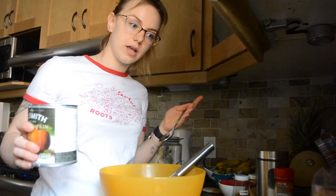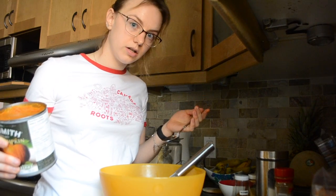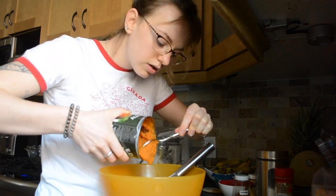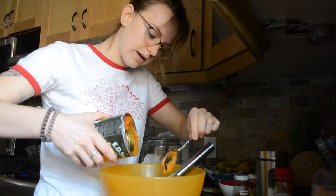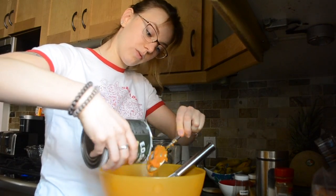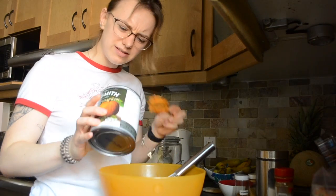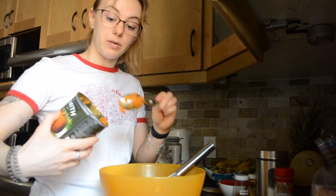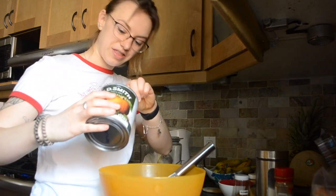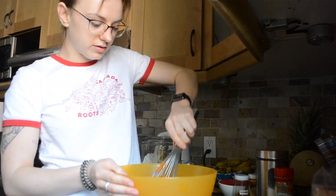Getting up at a decent hour and then eating breakfast, lunch, and then dinner instead of getting up at like one in the afternoon and then having lunch and then a few hours later having dinner. Because then I'd be staying up until 3 in the morning. Now I'm actually going to bed at like 12, so that is an improvement. Pumpkin has a weird smell. I really like pumpkin pie for Thanksgiving, but I think pumpkin on its own has a really weird smell. Now let's just mix all this together.